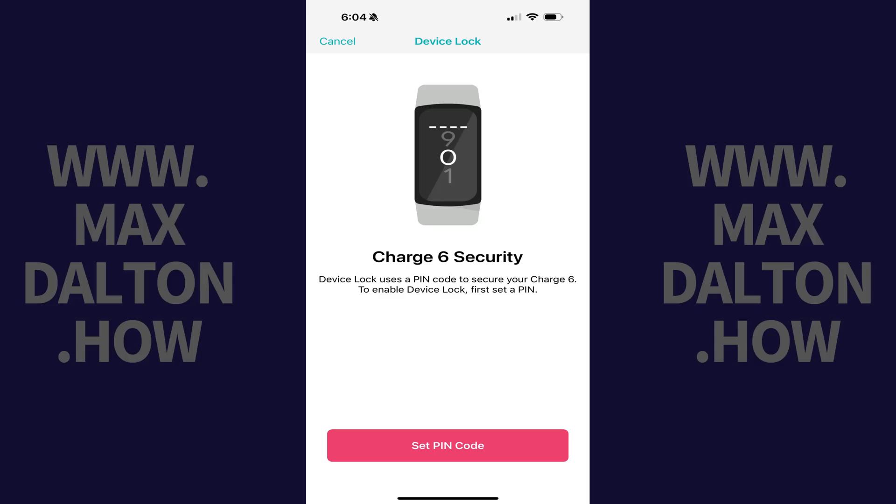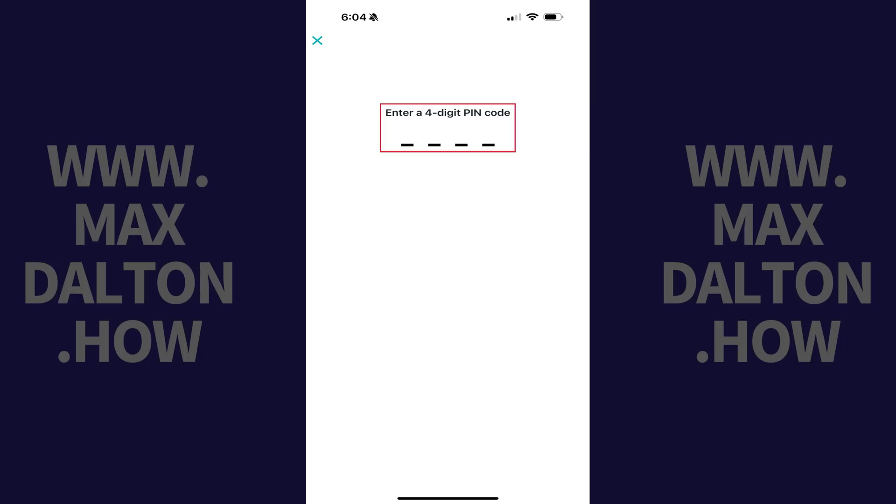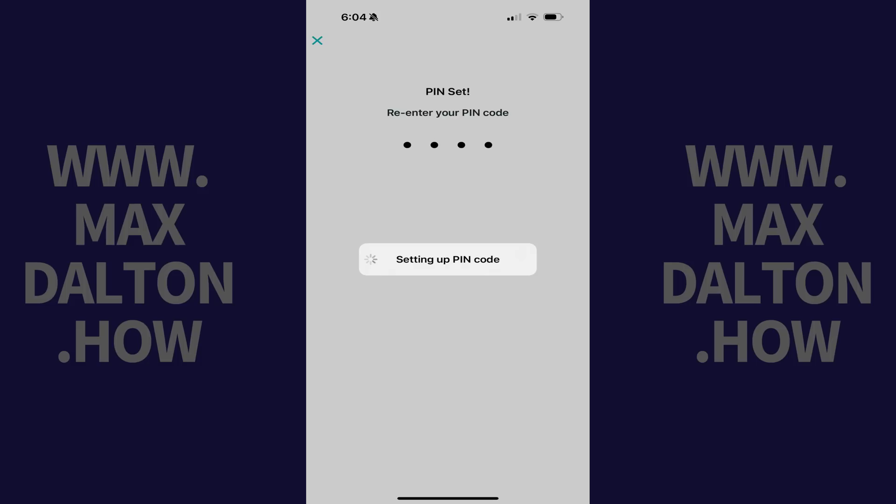The Device Lock screen is displayed. Step 4: Tap Set PIN Code. The next screen prompts you to enter a four-digit PIN code. Step 5: Enter the four-digit PIN code you want to be the device lock code for your Fitbit Charge 6. Enter the same four-digit PIN code again on the next screen. A message is shown briefly letting you know that your PIN code is being set up.